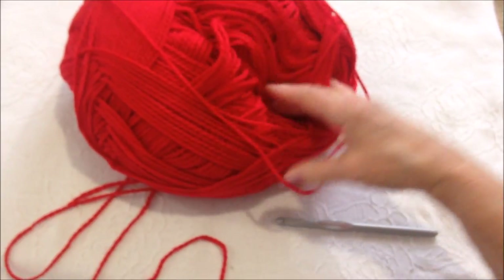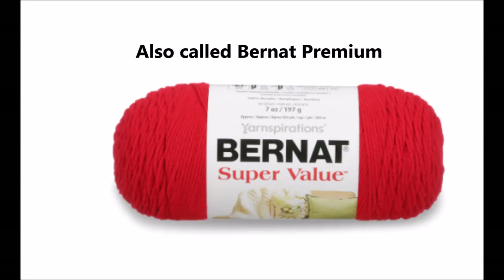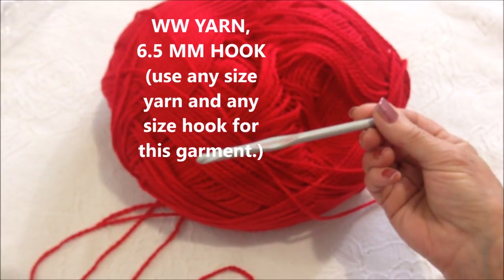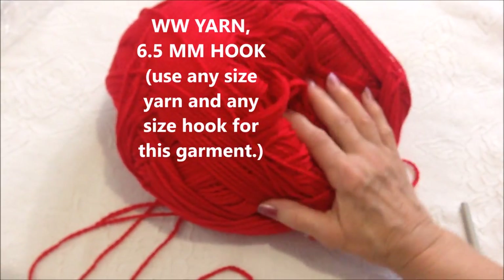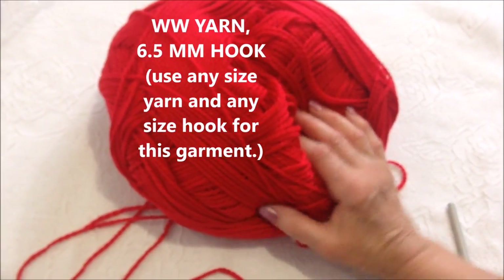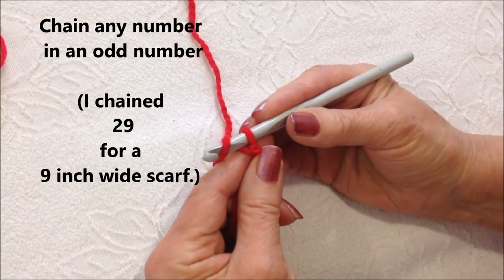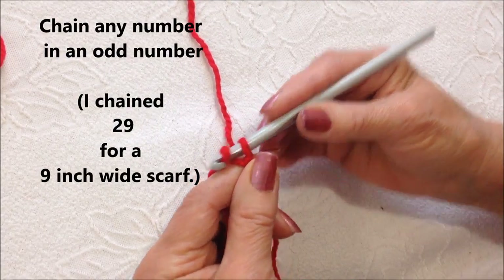So I'm going to work with this yarn. It's Bernat Premium, a worsted weight yarn, and a 6.5mm crochet hook. You can make this scarf in any size yarn, in any size hook that you like. Start with a slipknot, and I'm going to chain any amount in an odd number, so I'm going to chain 29.